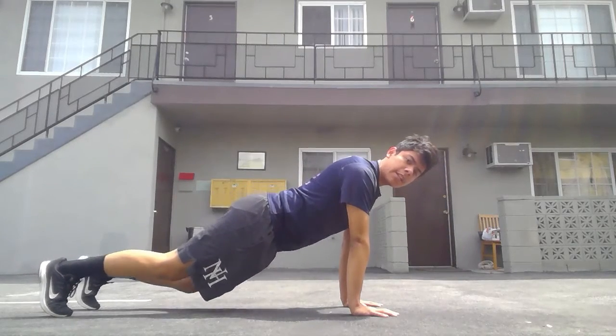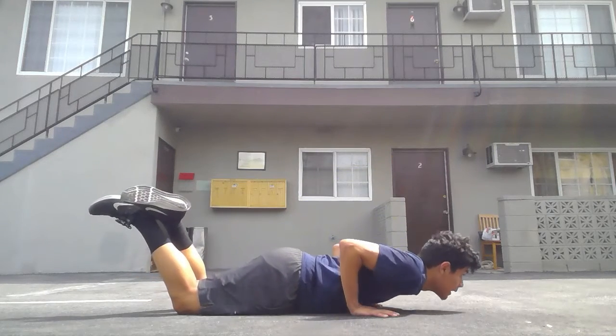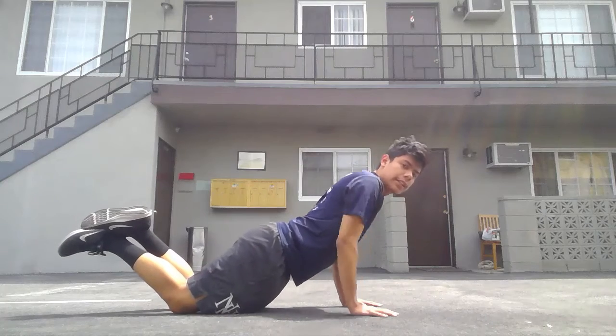If this is a little too challenging, we can just drop onto our knees. Keep the same formation — the same principles apply.